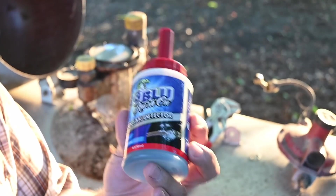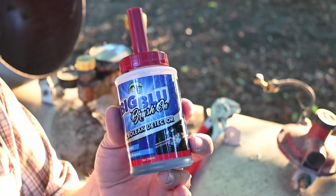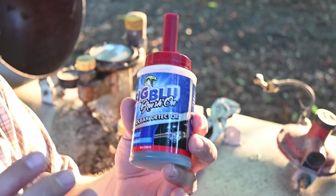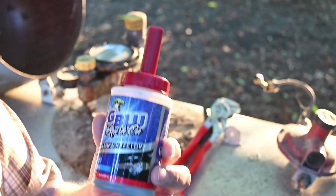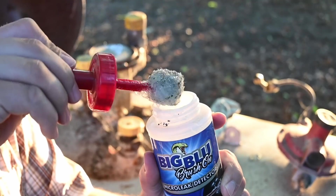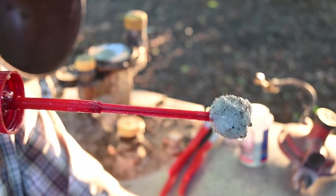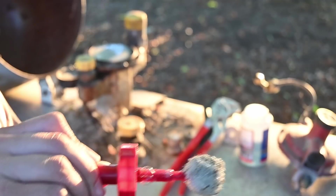The product we're using is called Big Blue. I'll link to this in the description, or otherwise link to one very similar. Just having some of this on hand for checking leaks — refrigerant leaks, gas leaks, or even air hose leaks for your air compressor — is extremely useful. The nice thing about this is it has a dauber built into it, and if you pull on it, it extends out so you can reach further around fittings.